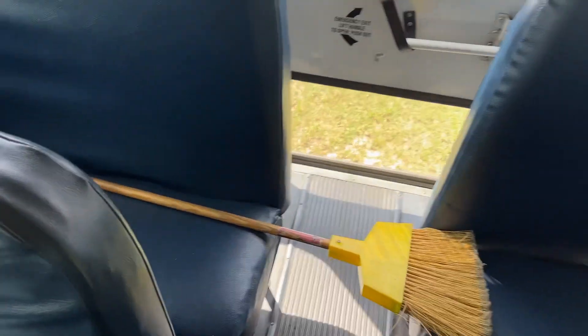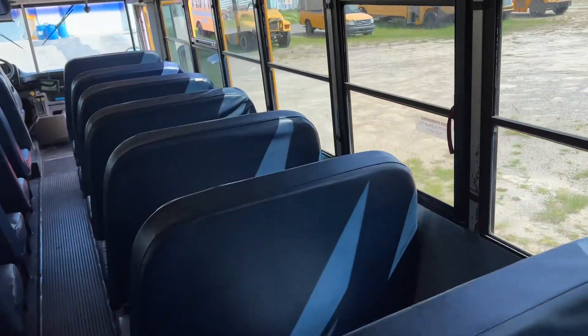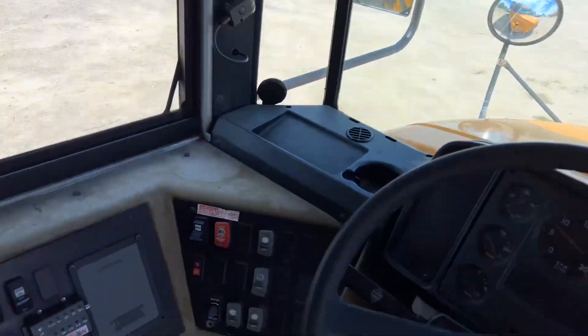There's a broomstick in here for some reason. No cameras, and there's the switch panel.